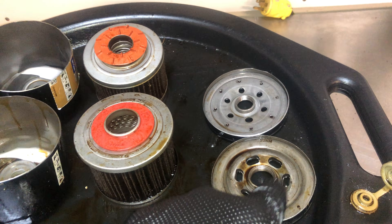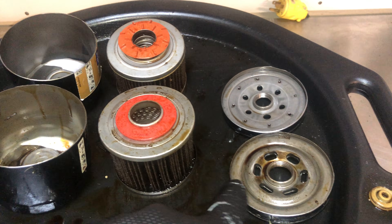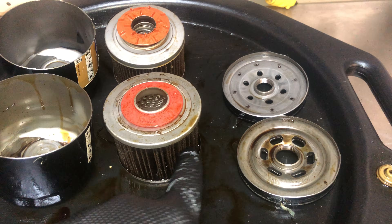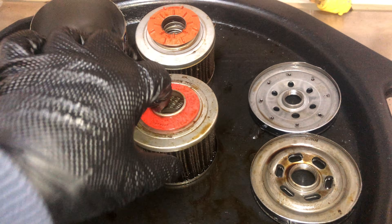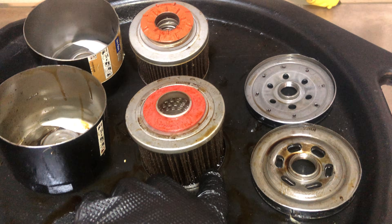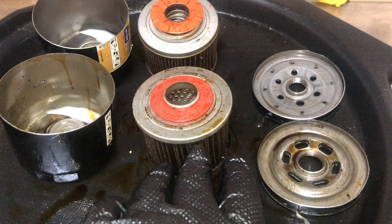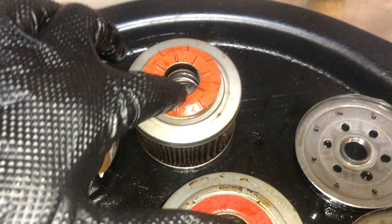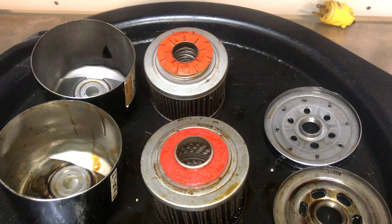Let's think through the bypass function. Oil comes in the outer ports, goes across the filter medium, and out the center back to the engine. When the pleats get full of sludge and oil can't pass through, it bypasses. With a bottom bypass filter, the oil passes across the filter medium on the way around and may pick up dirt and sludge deposited there during normal filtration. With a top bypass, the oil bypasses immediately at the top and does not travel across that dirty filter medium.